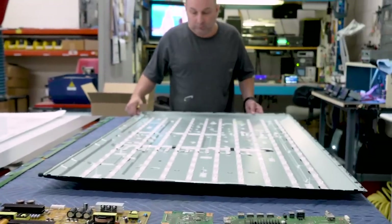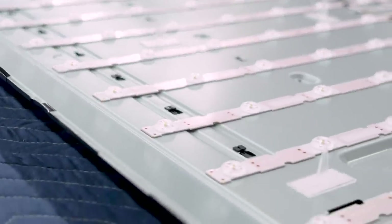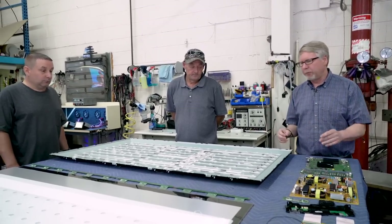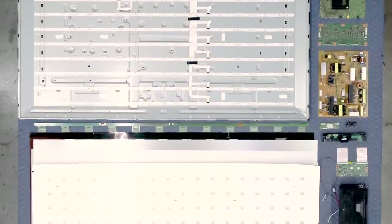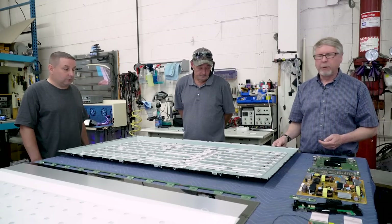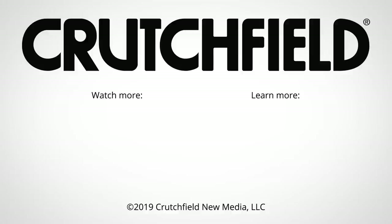Now we're down to the back chassis — this is the LEDs and that's pretty much it. When we get TVs back for repair, a lot of times the screen may just be cracked with nothing wrong with the guts, so we're able to salvage these parts. We keep them on hand — if a customer needs to get their TV repaired they can send it back to us and we can use these salvaged parts at a discounted price. Some parts we send to a local salvage yard, but nothing goes to the landfill. So if you have any questions about TVs, feel free to call Crutchfield, because we know TVs inside and out.